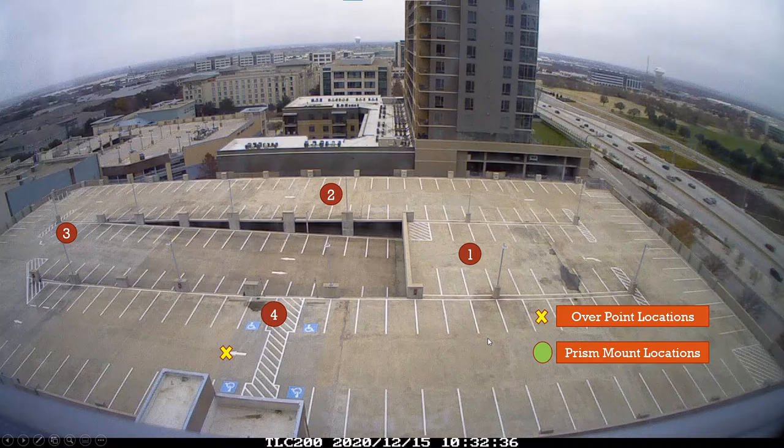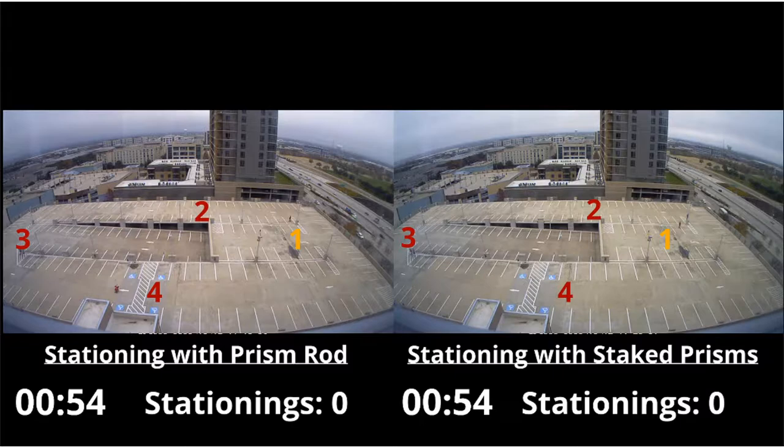Here are the locations we have for our crosses on the ground where we put our prism pole over, and here are the locations of where we put our mounted prisms. When you watch the video you're going to see two screens. On the left is us stationing with the prism rod over those set yellow X's, and on the right is us stationing at the four locations using our mounted prisms at different locations.